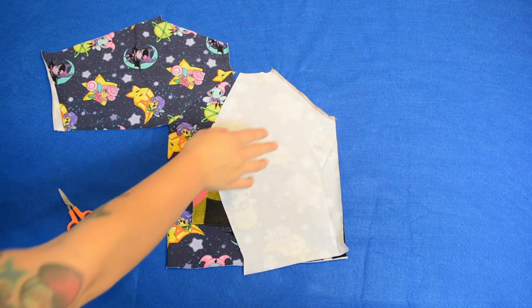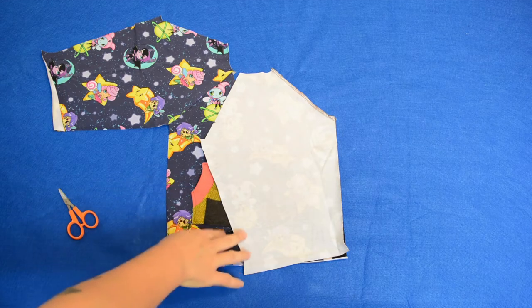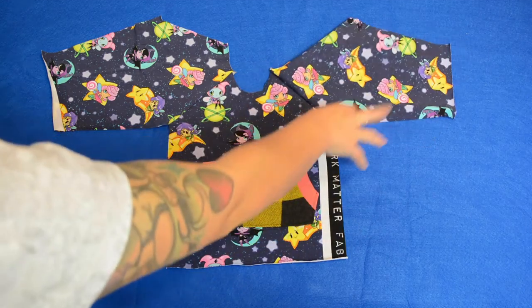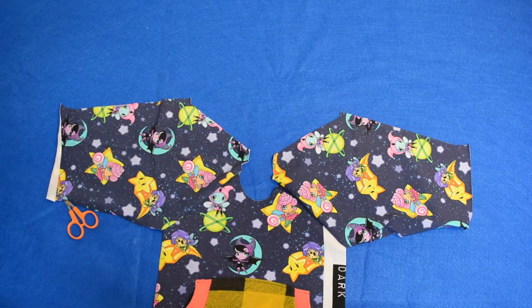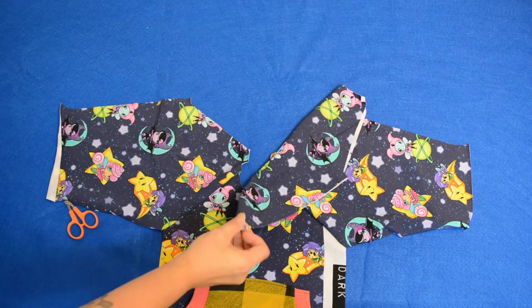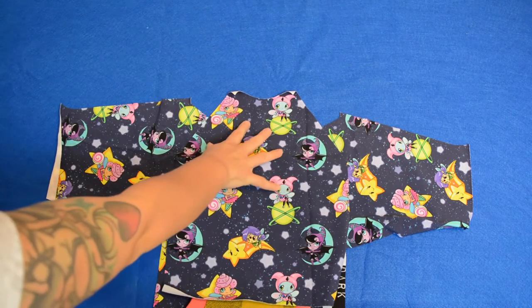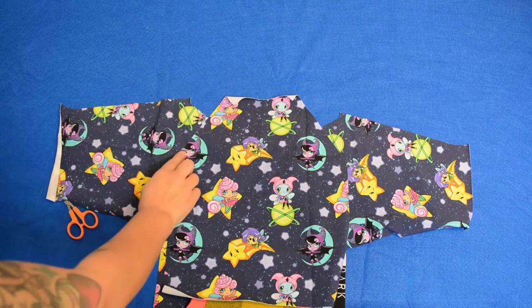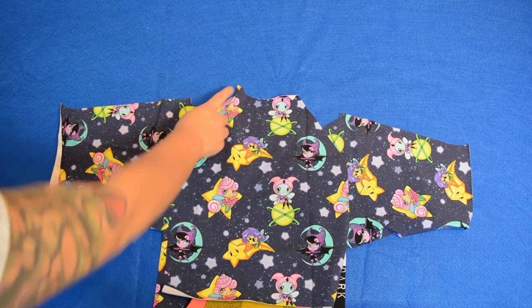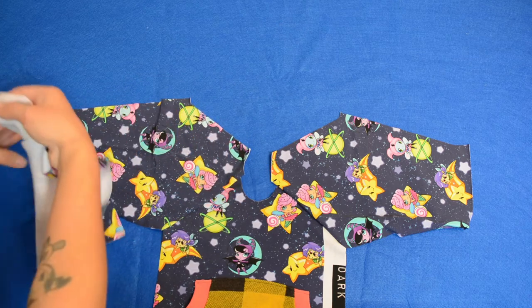The back of the sleeve has been sewn on. Now we have to sew the back of the shirt on, so let's unfold the sleeve and grab the back shirt. Here is the front, this is the right side of the back — I'm just going to line up these pieces with the sleeve. It's got to be right sides together.